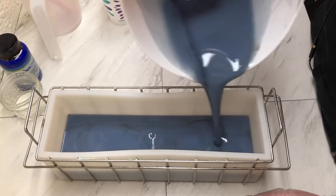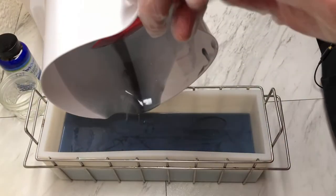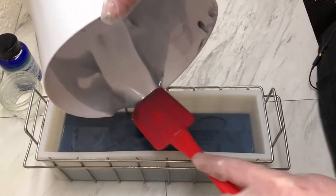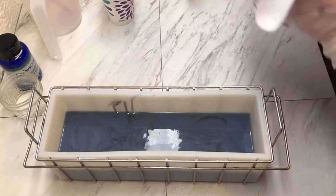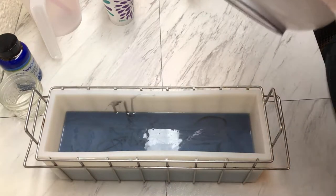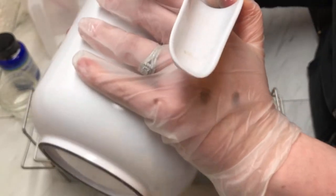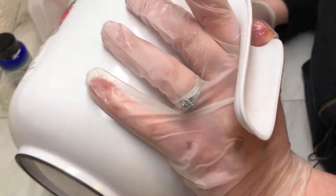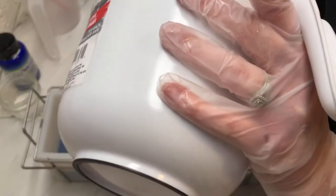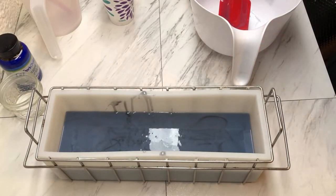So I'm going to go pop this in my preheated oven overnight. My oven is set at 170 degrees right now. I will put my soap loaf into the oven, turn the oven off, and just let it rest there until tomorrow. Tomorrow we'll come back, get this cut and sectioned off, and then we will work on our other half of this chessboard. So I'll see you in just a minute.